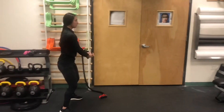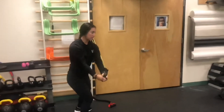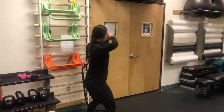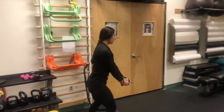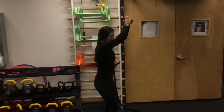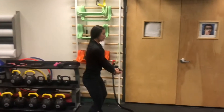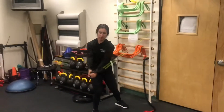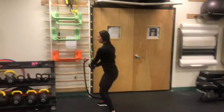The sixth exercise we have is the resistance band windmill. Take a wide lateral stance. Inhale and exhale to engage core for stability. Use both hands to hold the resistance band. Rotate using the trunk and hands to rotate over the body. When coming back, make sure to control the resistance band with your core.